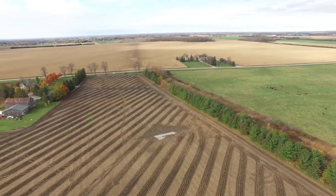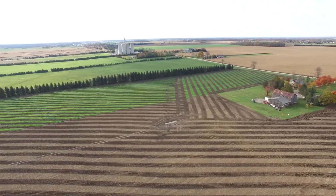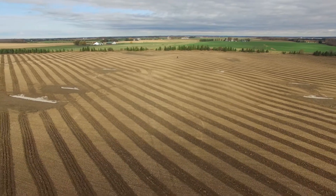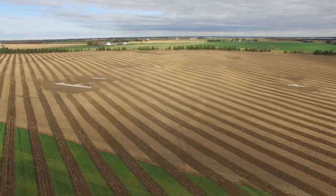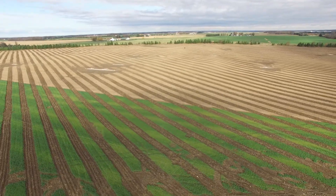On this particular project we went with smaller berms but more of them, so we've got a lot more inlets, and we can use a smaller tile to collect that water instead of one big drain going to your outlet.